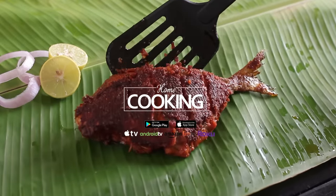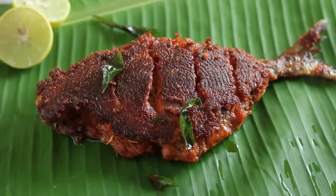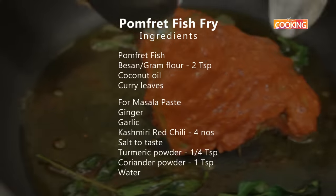Hello viewers, welcome to Home Cooking with me Hema Subramanian. Today's recipe is a simple fish fry. I've made other fish fry recipes but I want to try one using the whole fish and I've done this using palm frit. So let's get started and check out the ingredients.